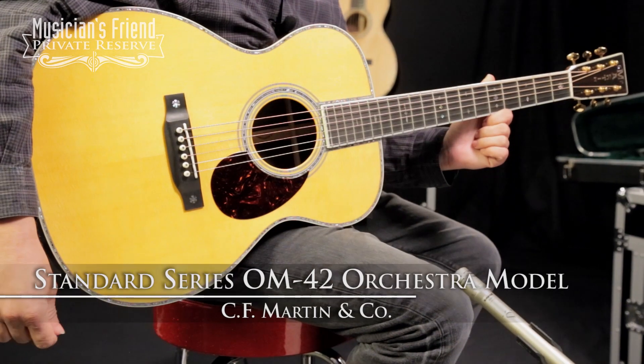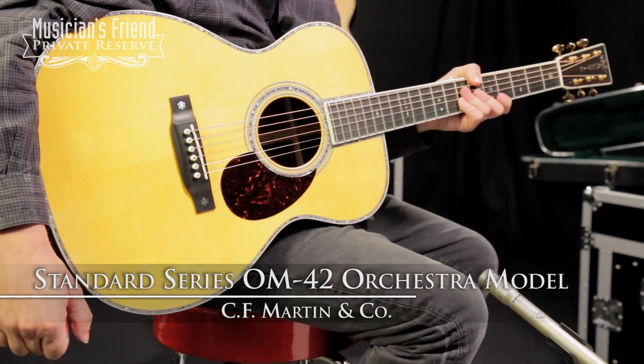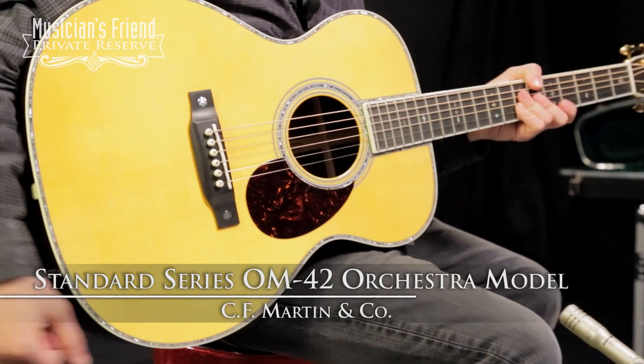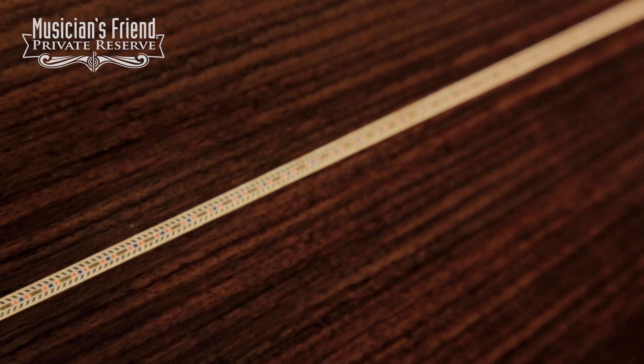This is the Martin Standard Series OM-42 Orchestra Model, and this instrument starts with a solid Sitka spruce top, as well as beautiful Indian rosewood back and sides.